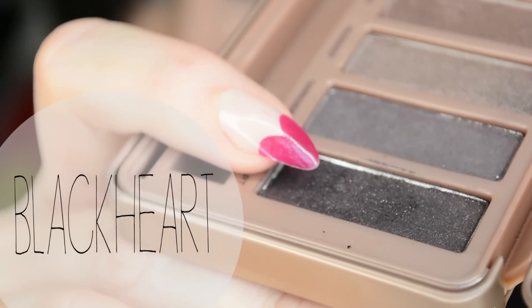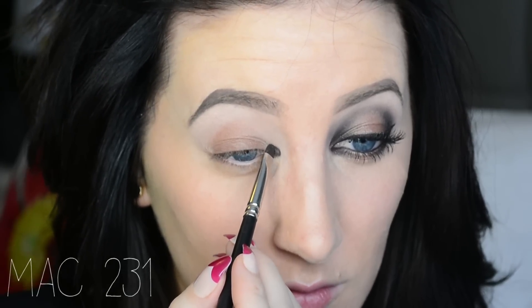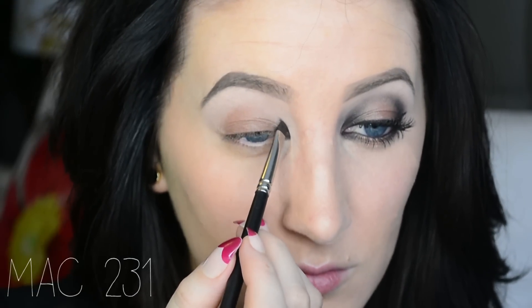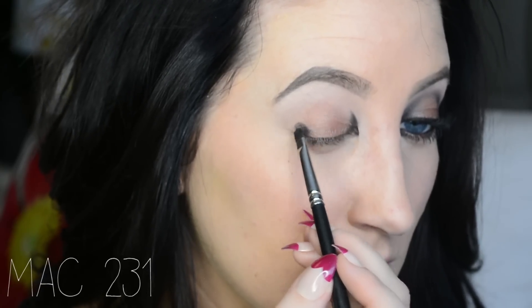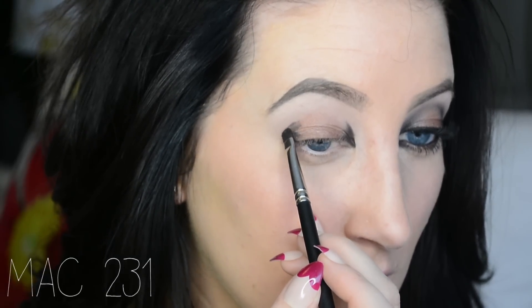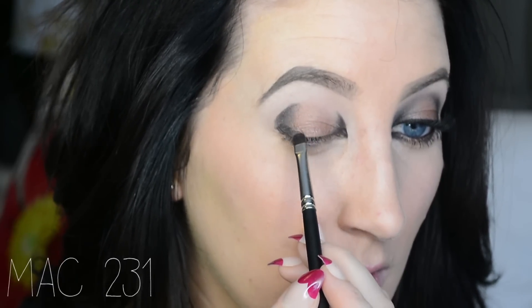Now I'm taking Black Heart and I'm going in with my MAC 231 brush. You can use any small brush — like a really small concealer brush would work for this. You just want something small because it's going to be easier and you're going to make less of a mess. I'm just going to be defining my inner and outer corner of my eye. I don't really have a defined crease so I kind of have to cut it a little bit and guess where it is — draw it in, if you will.